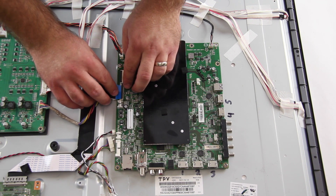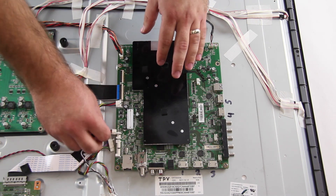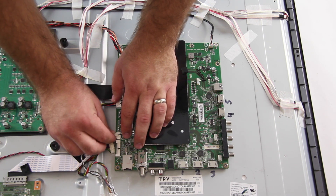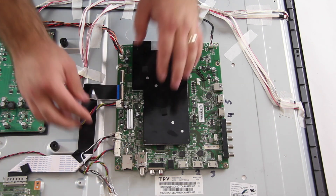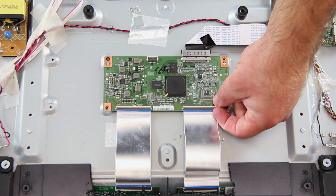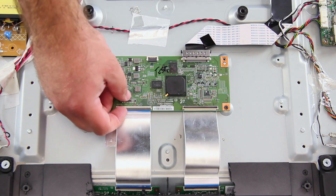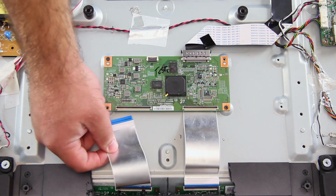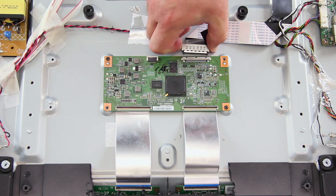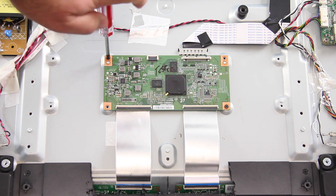The next board we are going to replace is the T-Con board. The T-Con board may be covered by a metal shield or multiple metal shields. Disconnect the ribbon cables and the LVDS cable. Remove the screws and the board from the TV panel.